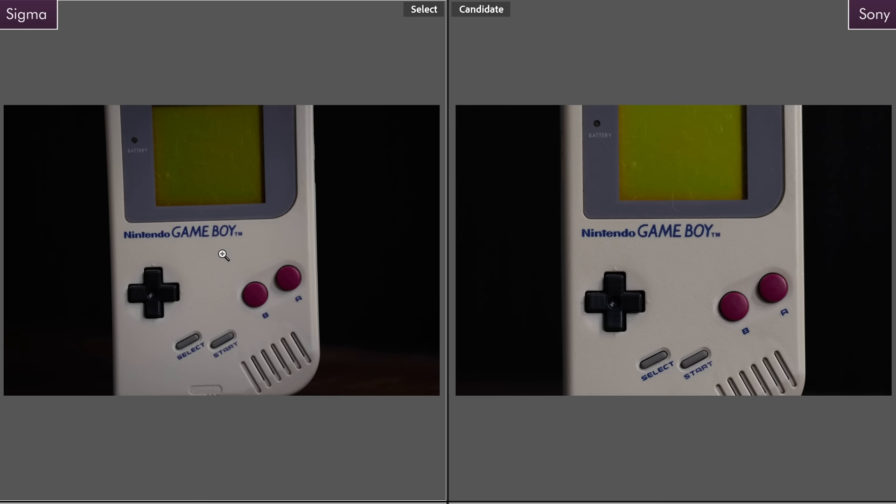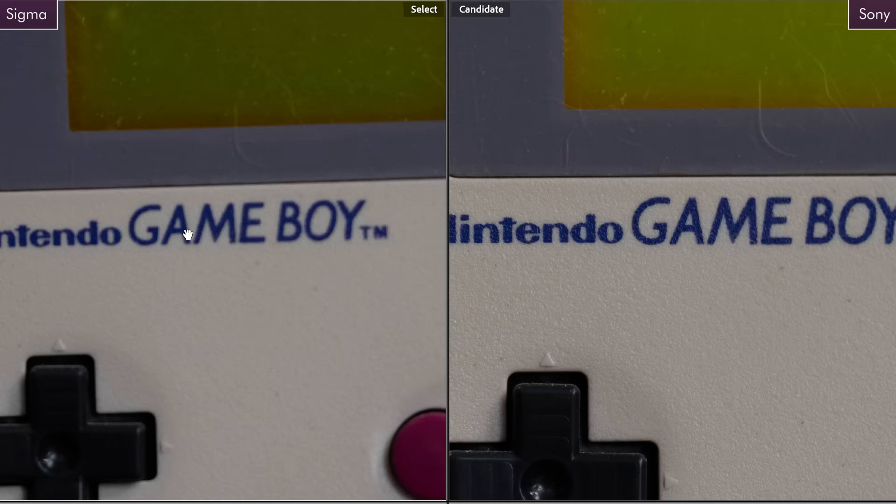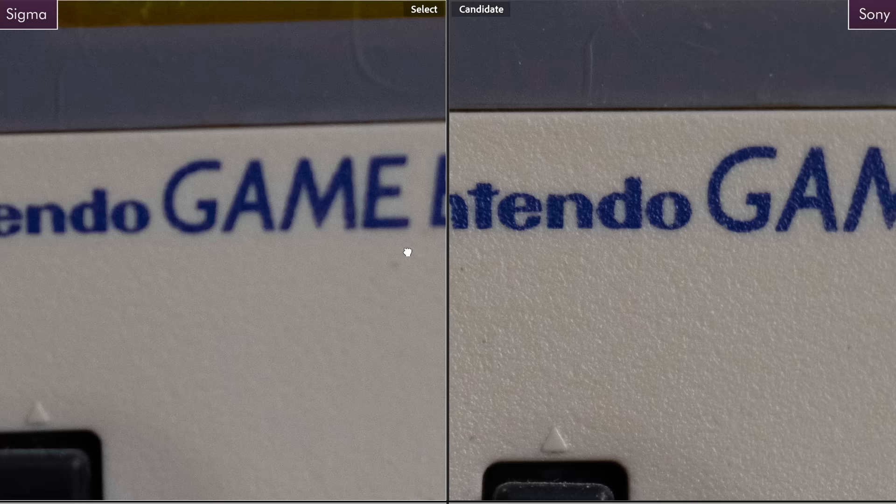This just shows what I was saying about the Sony being a bit more par focal — if you focus at one end of the focal length and zoom to the other, the Sony kept its sharpness really well where the Sigma is slightly off. Also, the Sigma makes a bit of noise when focusing — it sounds like there's a tiny dial-up modem inside, and the Sony is completely silent. It's not that loud in environments with raised ambient levels, but something to be aware of in case your work requires absolute silence.